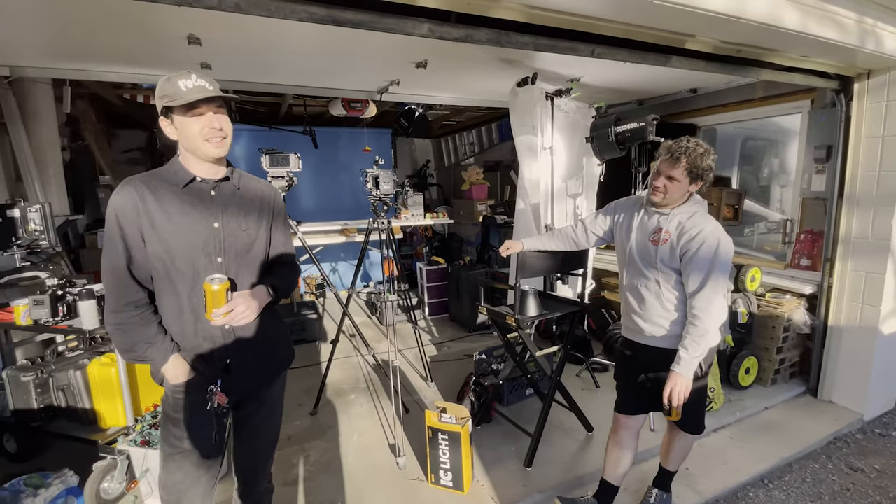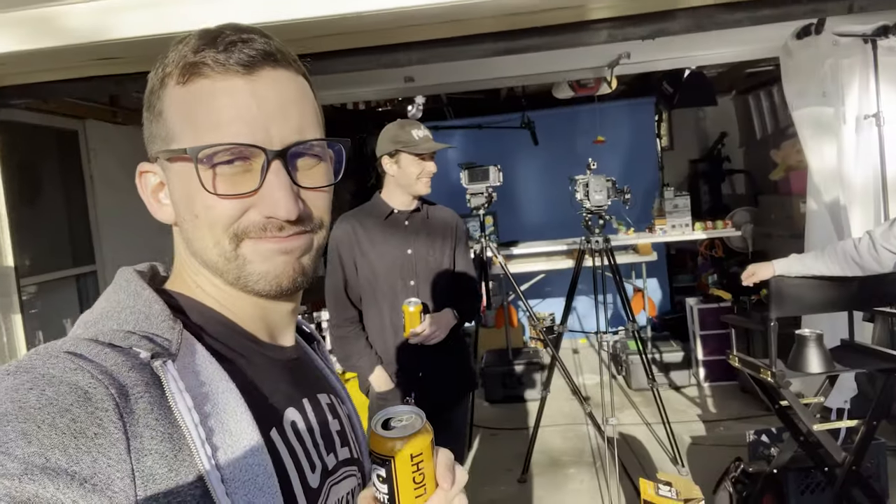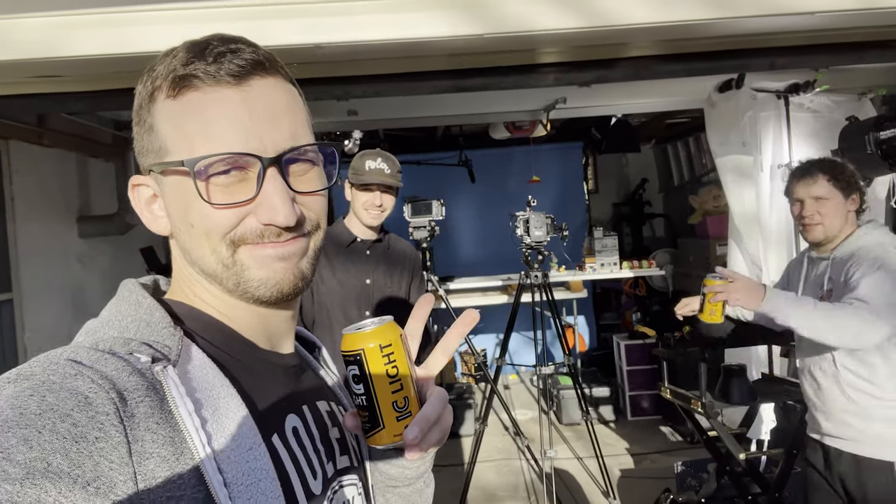That's pretty much it for this week, and I hope you enjoyed my anamorphic lens video. See you next week.